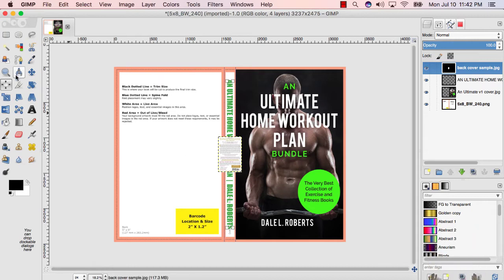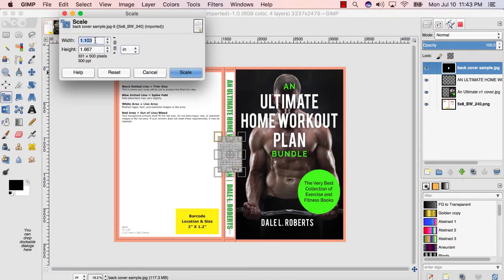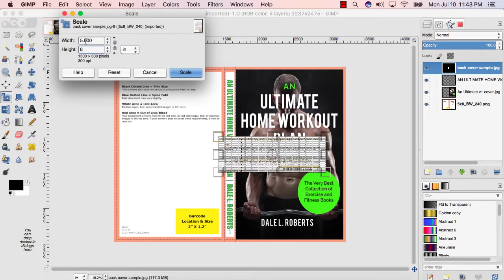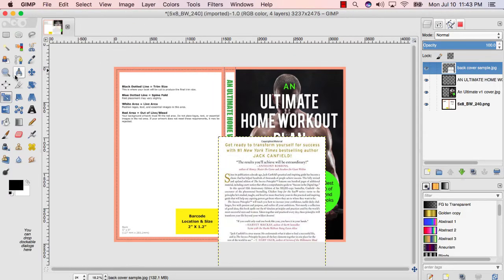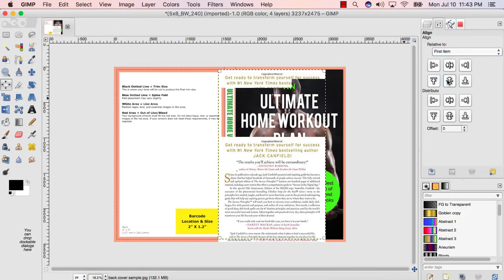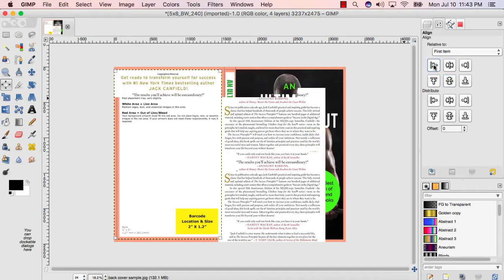Seven: select your resize tool and click the sample back cover. Eight: resize your sample back cover to fit the dimensions of your book — in this case, it's a 5x8 cover. Nine: select your alignment tool and click on the sample back cover. Ten: in the Align menu, click the top and bottom centering button and then the left alignment button.